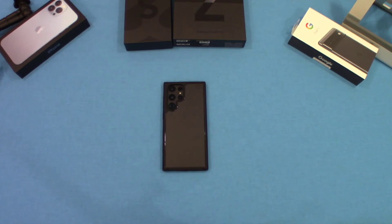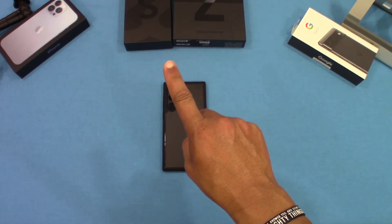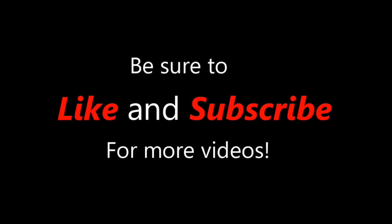That was a quick look at the TOCOL 2-in-1 case for the Galaxy S22 Ultra. It's a nice case that feels good in hand, and you get two camera lens protector kits included. For $13 to $14, you can't beat that. I think it's a decent case — I'll put the link in the description. If you have any questions, hit me up in the comments. If you liked the video, give me a thumbs up and don't forget to hit the subscribe button. This is LawmanFJ, out.